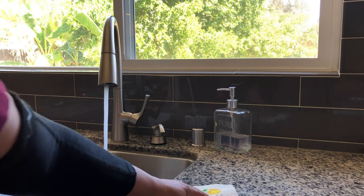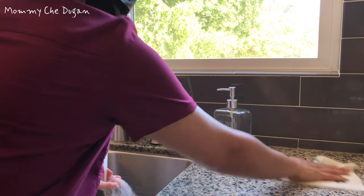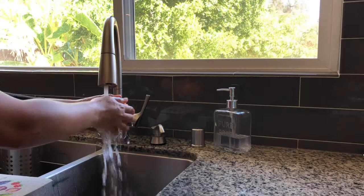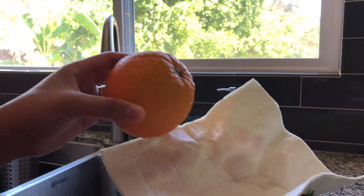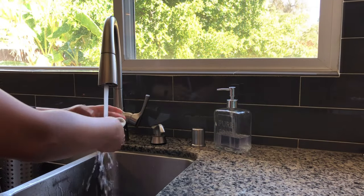This reusable sponge cloth is suitable for cleaning countertops, plates, fruits, etc. Just hang to dry after use.